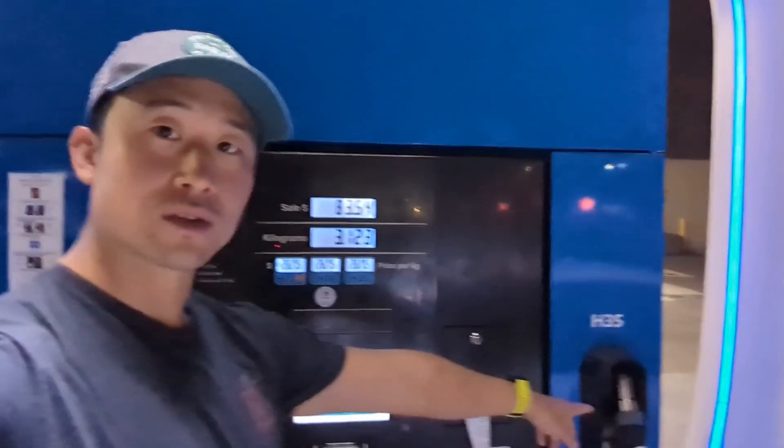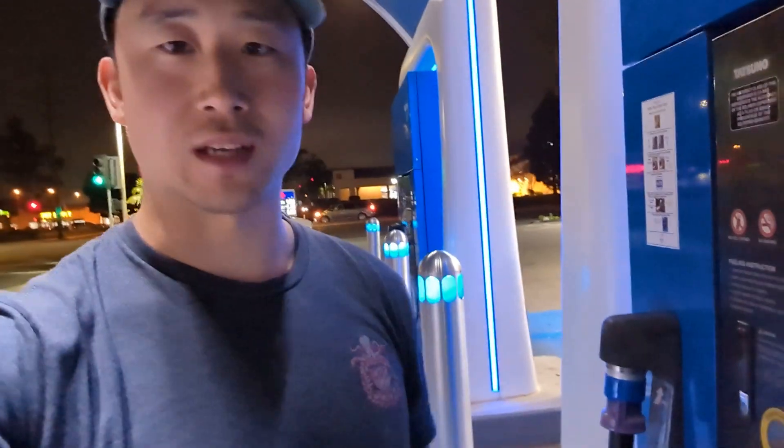I'm entering my zip code. Just put in my Toyota hydrogen fuel card. So this one, it looks like they do have H35, which for those of you that don't know, it's something about the pressure — essentially you're filling up to half tank. Not entirely sure why you would want to do that, but we're going to use the regular one today.